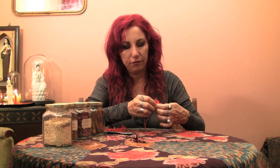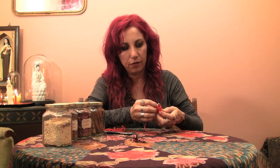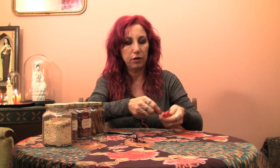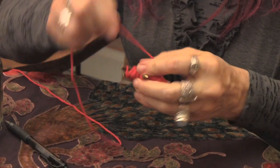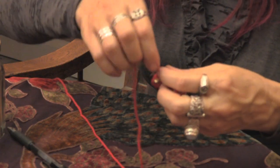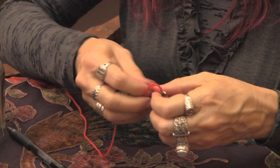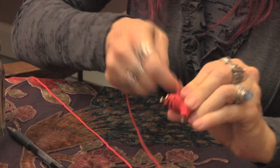Finally, you're going to tie it off with three knots. As you tie off your poppet with your three knots, you speak your words of power: 'John Smith, you will love me. John Smith, you will love me. John Smith, you will love me.' You can cut off that string and tuck the end in.